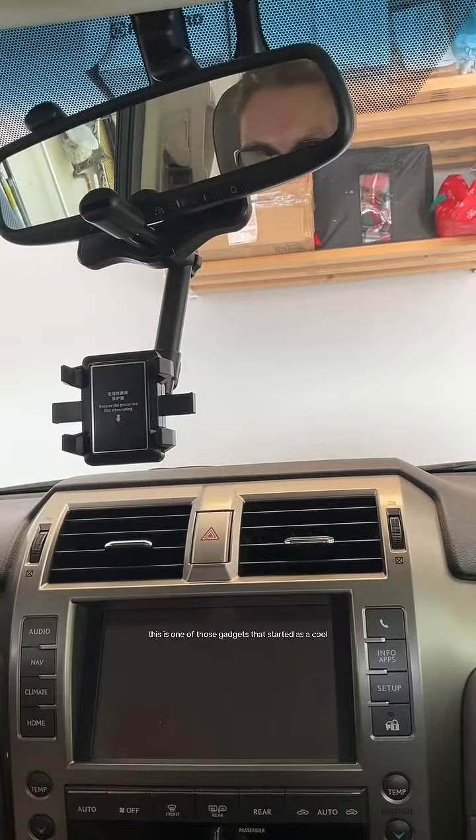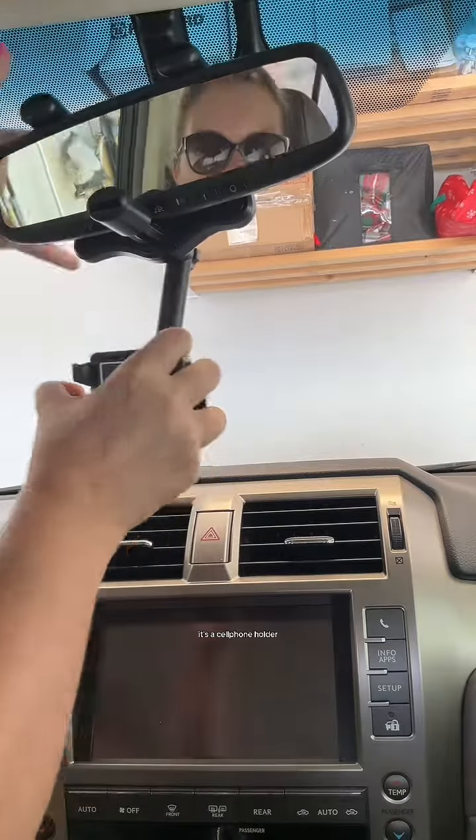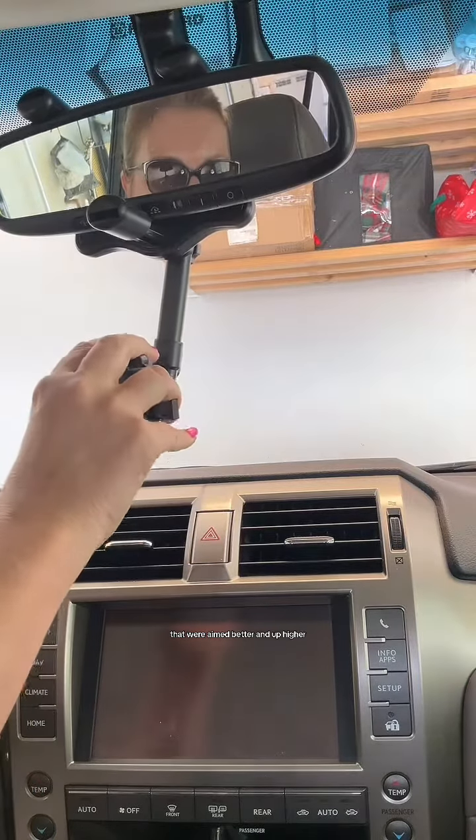This is one of those gadgets that started as a cool free sample that I actually became obsessed with from TikTok shops. It's a cell phone holder, and I got it because I wanted to make selfies in my car that were aimed better and up higher.